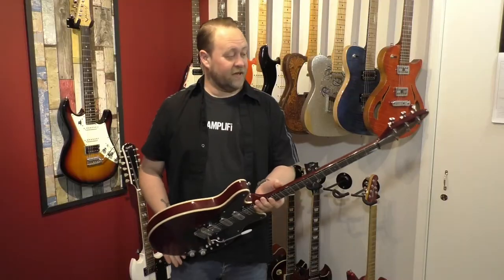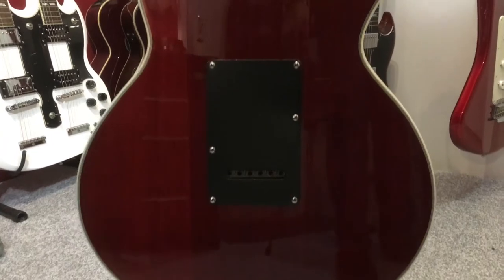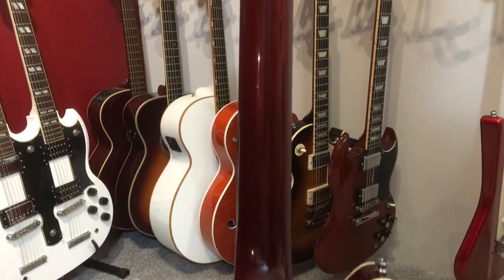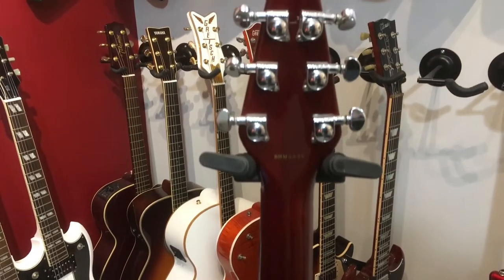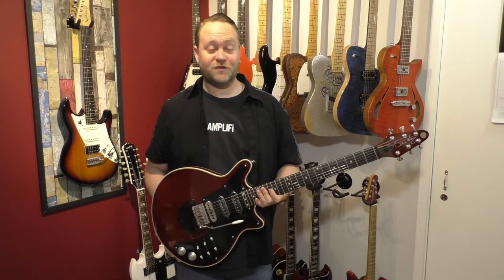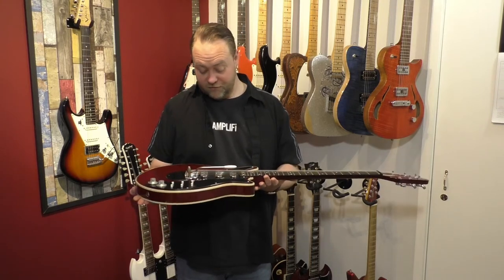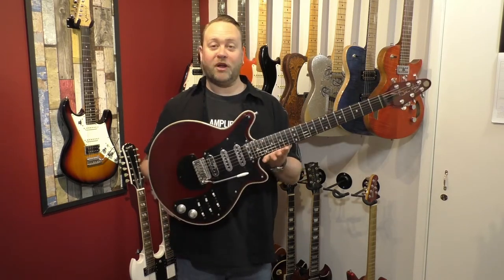It's a really nice playing guitar. I've played a lot of Brian May guitars — I used to own a couple of others and never really got on with them, so I got rid of them. Then I got this one again without even trying it, and I love it. It's great — probably won't ever get rid of this one. It just feels right, sounds right.